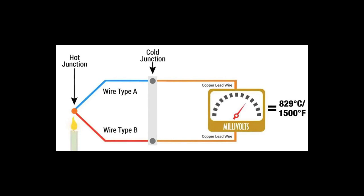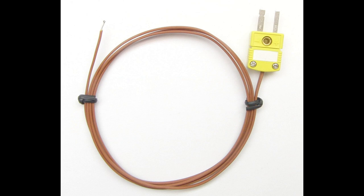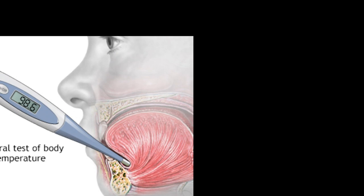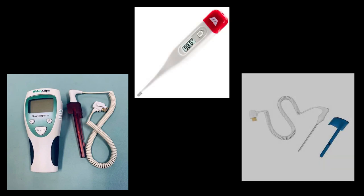This voltage, while very small, is a direct relation to the temperature at the joined ends of the thermocouple probe. Thermocouple-based patient thermometers are sensitive to placement within the mouth and inaccurate if the patient has been eating or drinking within a few minutes of the temperature reading. Remember, red thermometer probes are for rectal and blue are for oral readings — I know a few people that have gotten that mixed up before.